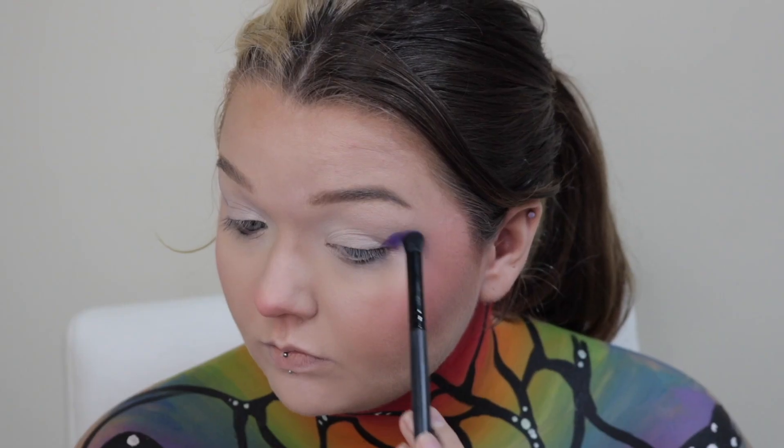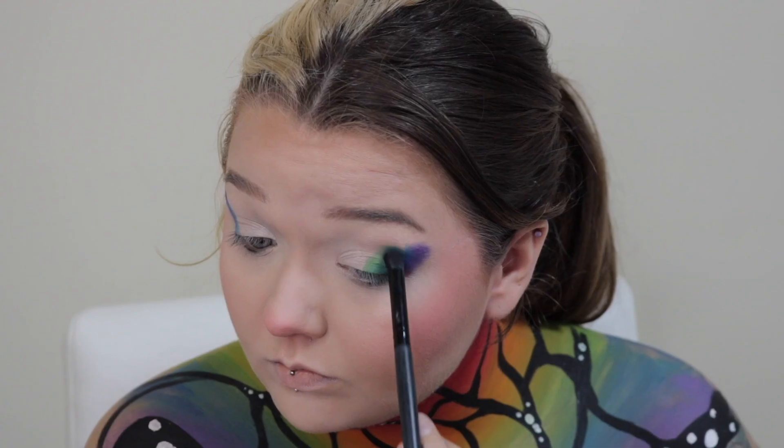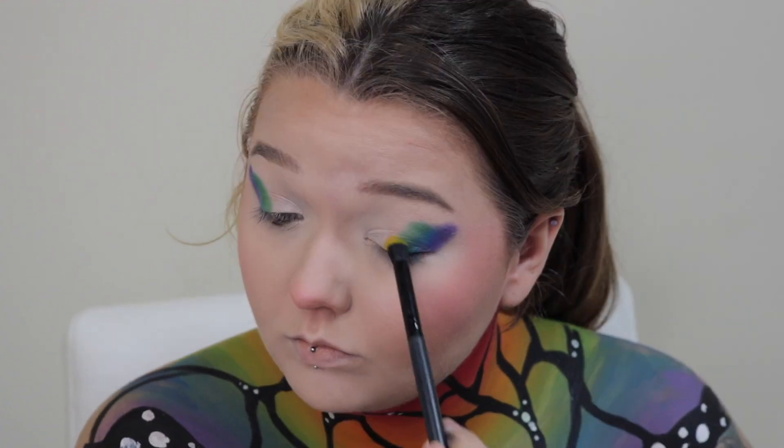Starting on the eyes, I'm gonna prime with P. Louise base and then go in with every color of the rainbow, of course, and just pack that on. I'm not gonna worry about blending it until the end, and then I take a clean fluffy brush and blend those edges out.